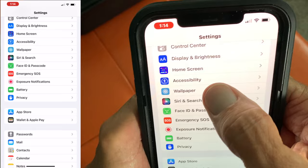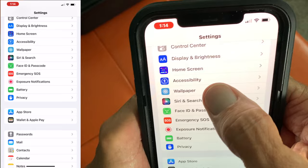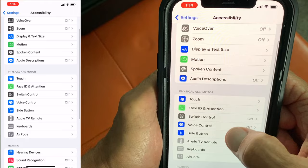Then we're going to go to accessibility right here. We're going to click that. Then we're going to slide down to audio/visual and click that.